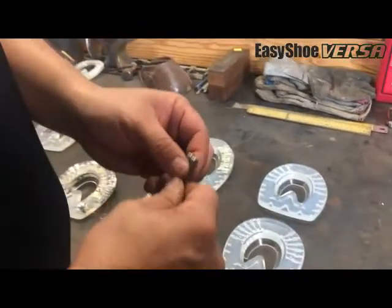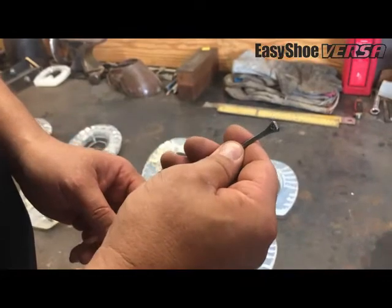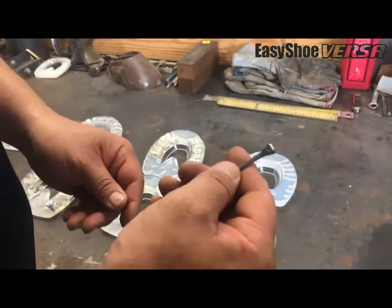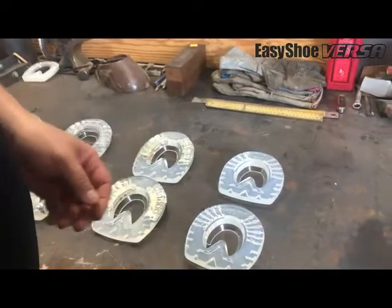All of these shoes are notched for an E head nail. We recommend, depending on the size of the shoe and the size of the horse, anywhere from an E3 up to an E5 for the nailings to put these in.